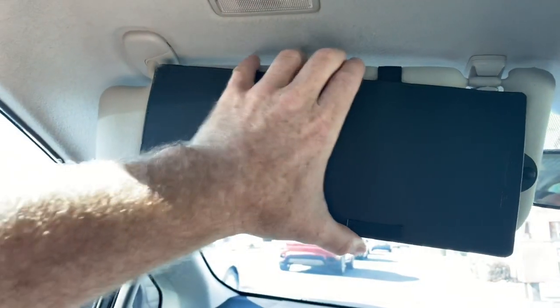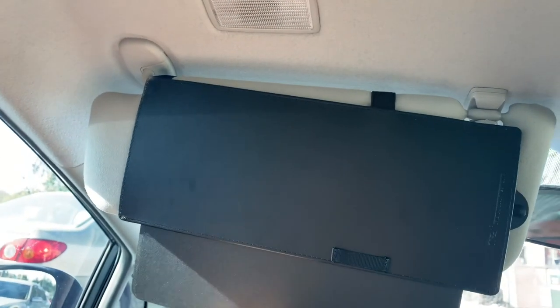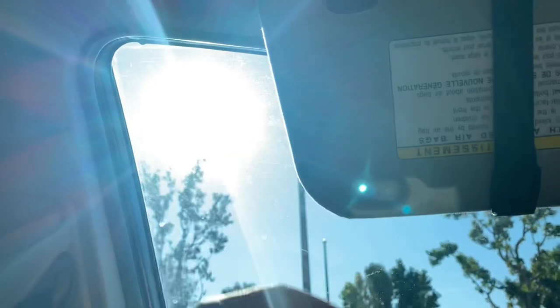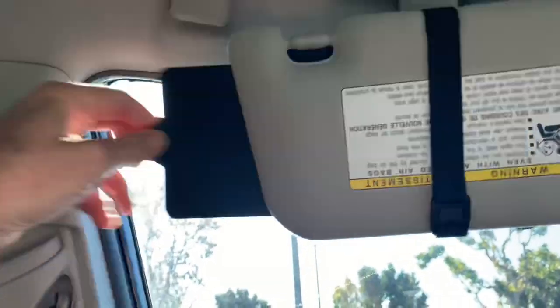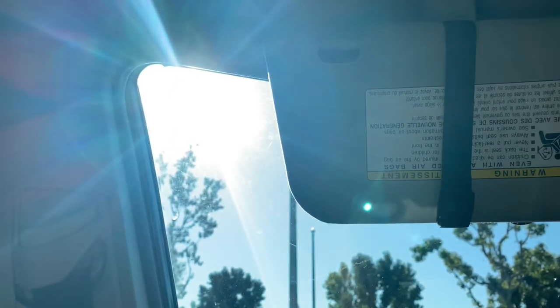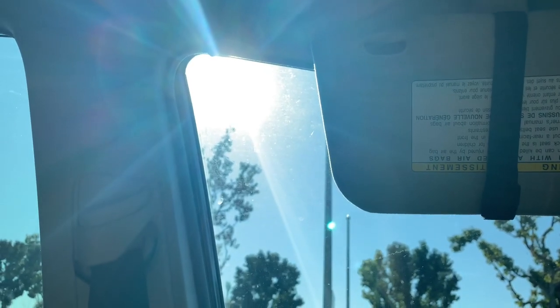I should have gone for one that's more color-matched, but it does work. And then if you want a little extra going into the sun, it has a flap there. And then to fight the sun over here — that's where you can see right there is the sun. Chunk! There you go. Chunk! Easy to use, and it definitely works. There's a link in the description if you want one of these.